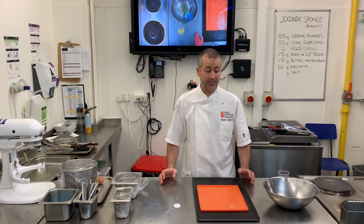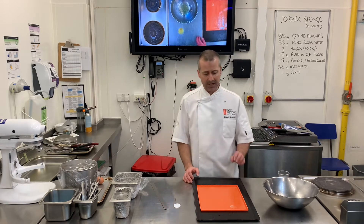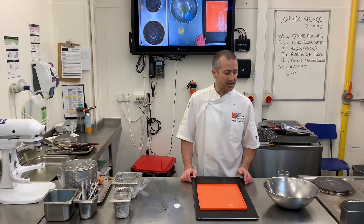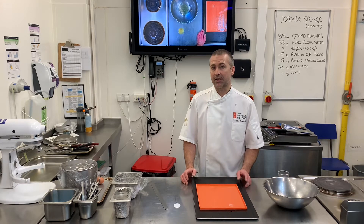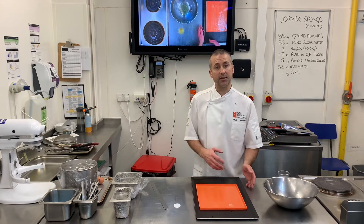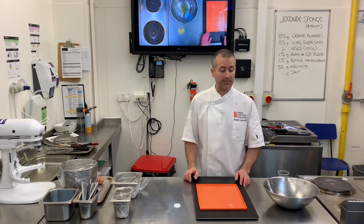In this session we're going to be making a Joconde sponge, also known as Joconde biscuit. It's cut into a tray and baked very thin. It's used as a base for mousses, baguette, and then used in entremets like opera. Because of the type of sponge it is, once it's baked you can soak syrup into it and it'll be quite robust.